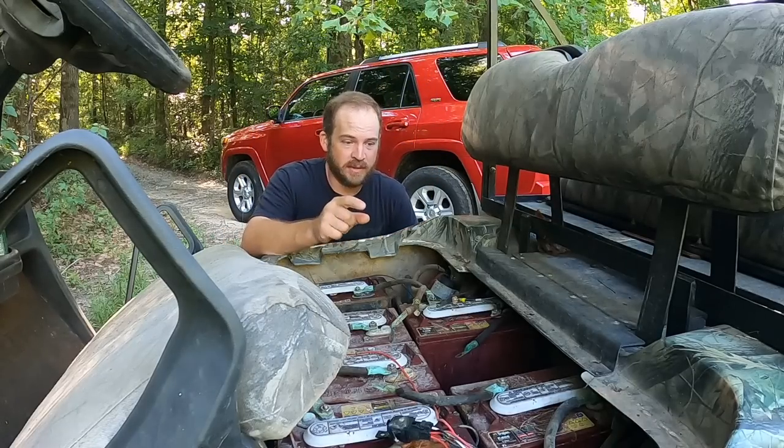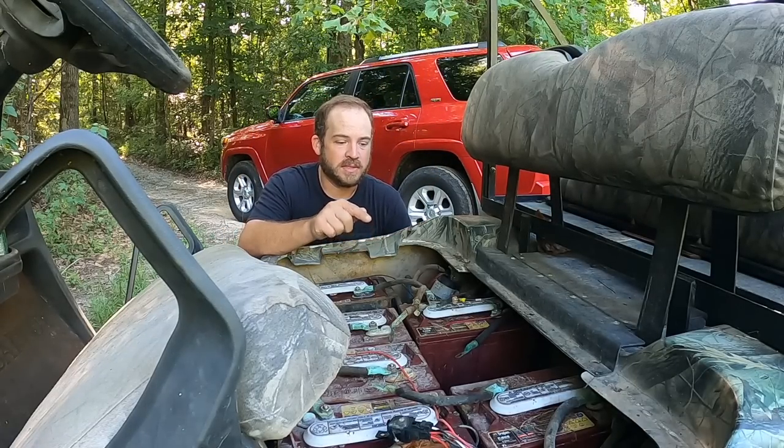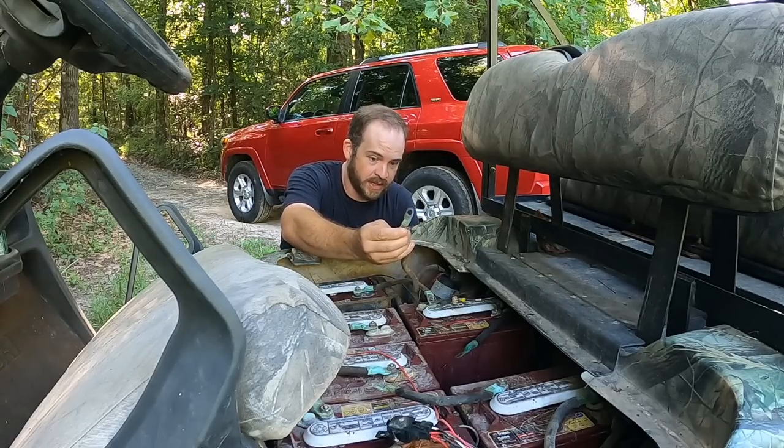I've also got to try to find some parts for this thing. We had a bad connection on one of the battery terminals which caused the meltdown, so I've got to find a new battery and at least a new end for this cable.